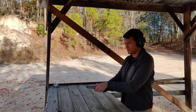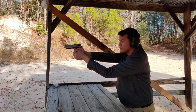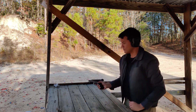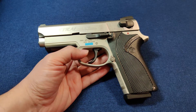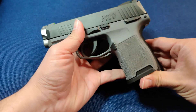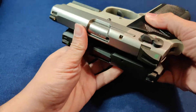A couple of size comparisons. Here's a SIG P365. The SIG is smaller in pretty much every dimension and also lighter. This new modern class of micro nines kind of outclasses the 3913 in some ways.